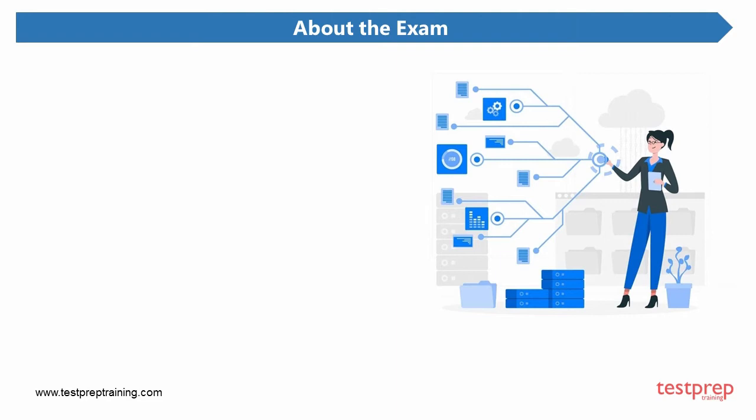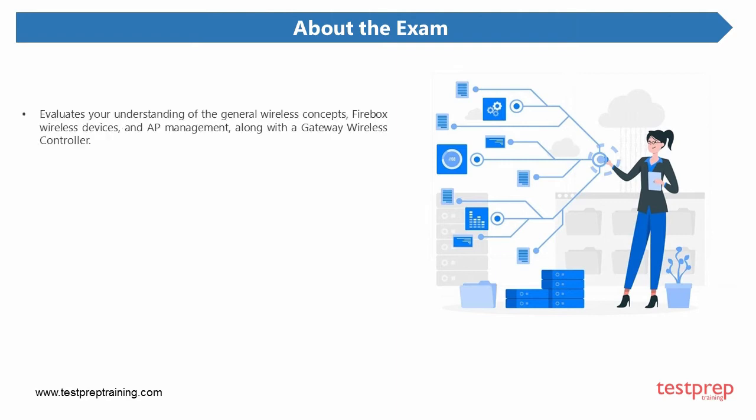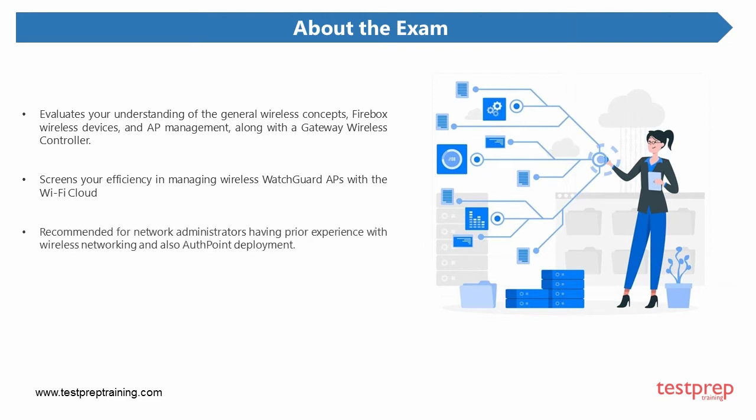The WatchGuard Secure Wi-Fi Essentials exam evaluates your understanding of general wireless concepts, Firebox wireless devices, AP management, and gateway wireless controller. It also screens your efficiency in managing wireless WatchGuard APs with the Wi-Fi cloud. This exam is highly recommended for network administrators having prior experience with wireless networking and access point deployment.